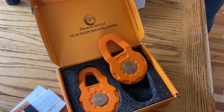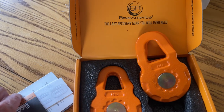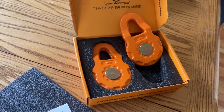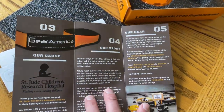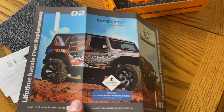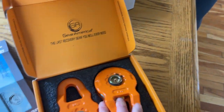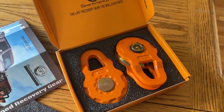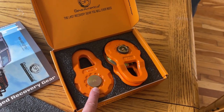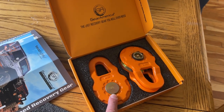They look really nice. There's some information here from Gear America about their backstory and some of the products they offer, and a nice picture of a Jeep — nice presentation. I got them off Amazon. I think I paid $79 for two, and you can get just a single one for $49. It's a quick look at the Gear America snatch block.